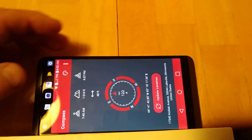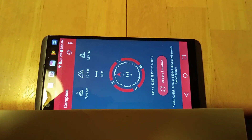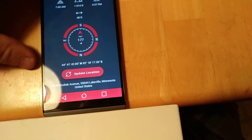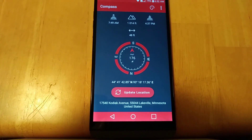If I rotate it again, it should be reading 90 degrees — it's reading 122, which is 30 degrees off. And if I go back to where I started, it's about 176, so it's off a little bit just by rotating it around like that.